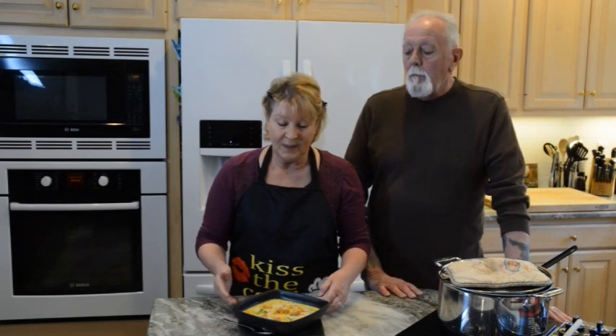Hi everyone, you're back in the kitchen with Linda and Bob. Today we are going to show you how to make a creamy potato and broccoli soup. When we make soup we make it up as a big batch, a big pot. We love soup and we also like to share it with family and friends.